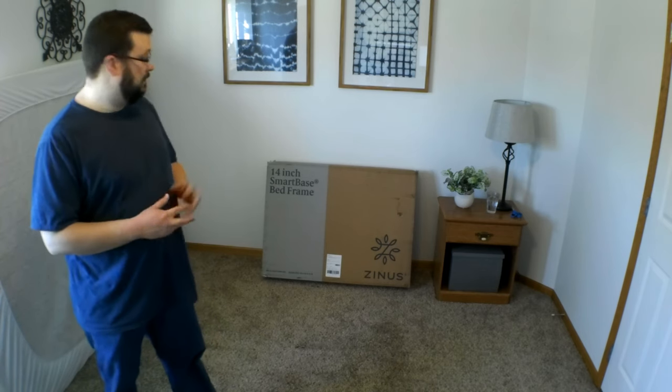I ordered this on Amazon.com. It arrived about three or four days after I paid for it and it was free shipping. Mine is a queen size. It came by UPS, maybe FedEx — one of the two.